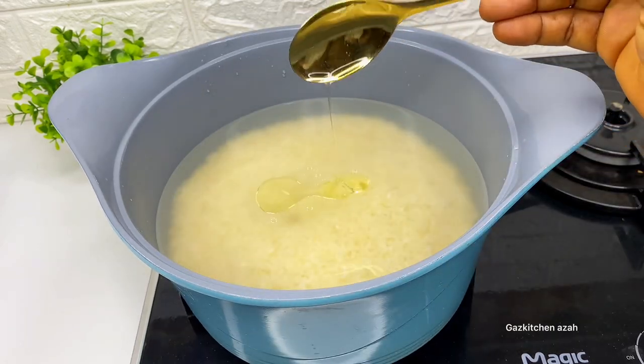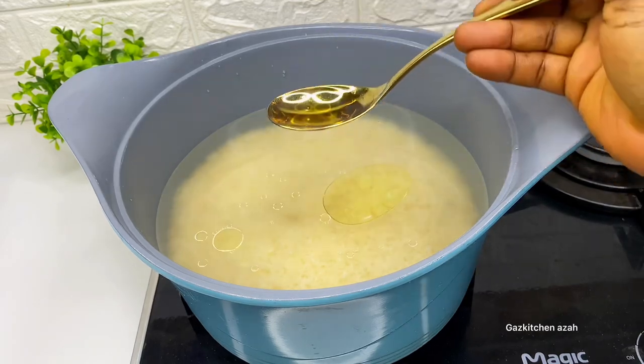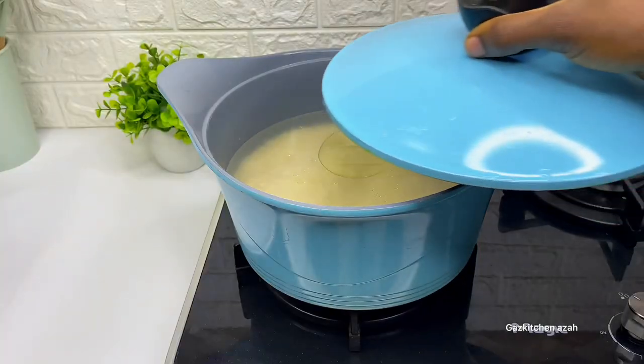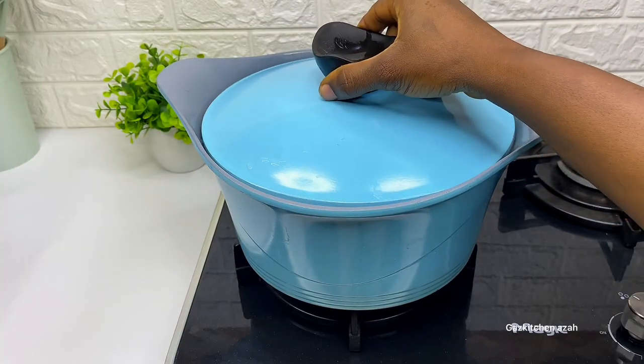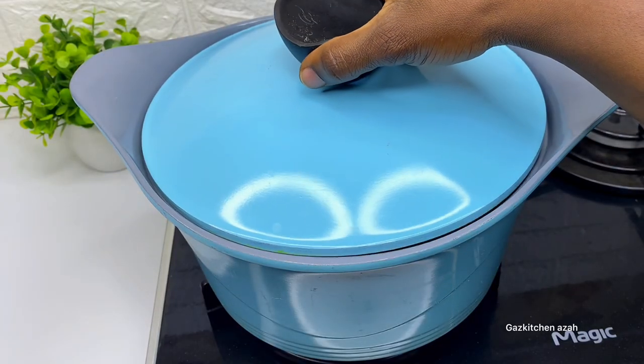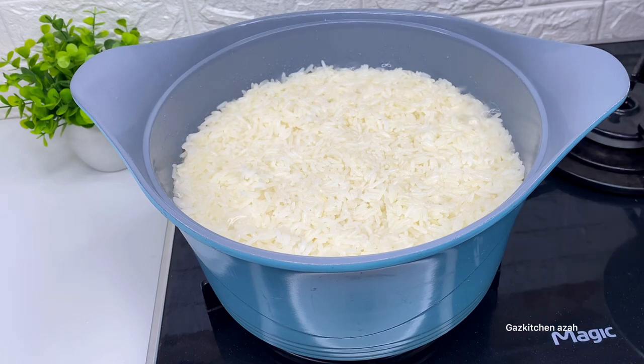Cook them on medium heat. Now, if you're worried about the rice splashing and scattering all over your stove, let me tell you what to do — just put three tablespoons of groundnut oil on top, depending on the quantity you're cooking. Then cover them for 10 minutes on medium heat.